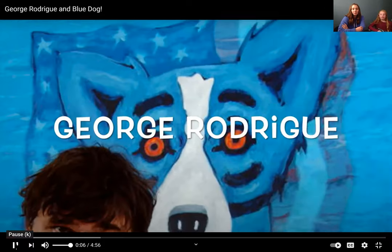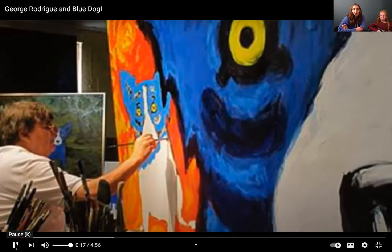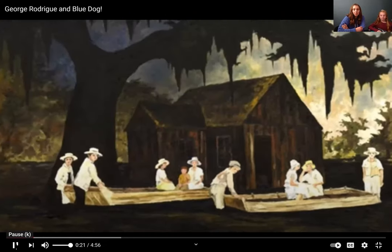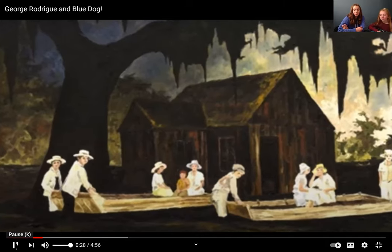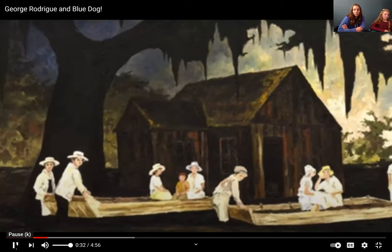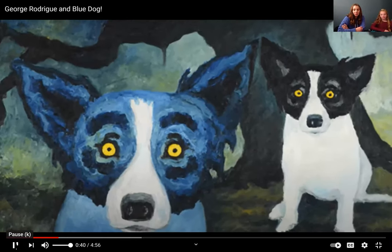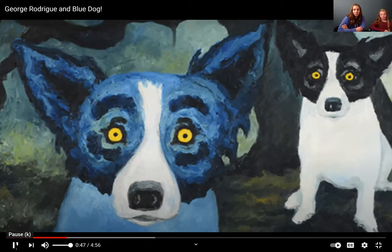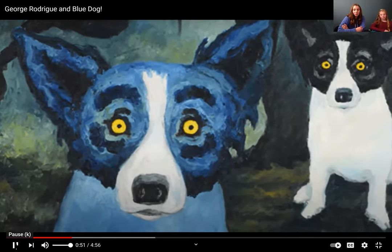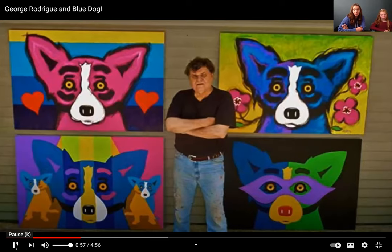George Rodrigue was born and raised in Cajun country, Louisiana. He lived from 1944 and recently passed away in 2013. George Rodrigue portrayed on his canvas his dying heritage — his land, the people, the traditions, and the mythology. He felt it was very important to preserve his traditional heritage. He created his early 1990s Blue Dog series based on the French Cajun loup-garou legend, which captured him worldwide fame. As a philanthropist, Rodrigue founded the George Rodrigue Foundation of the Arts, advocating the importance of arts in education.